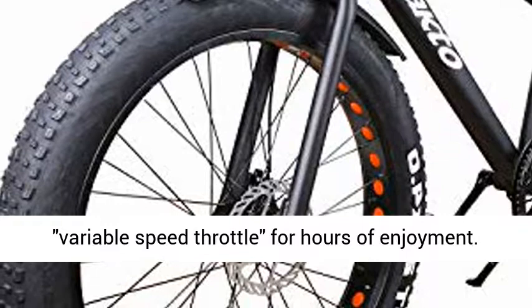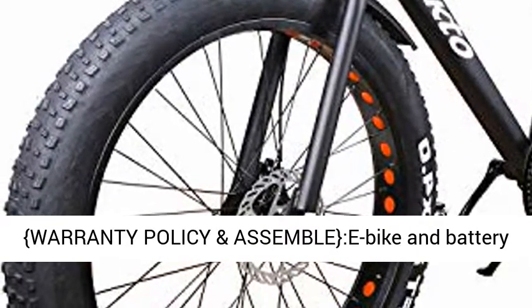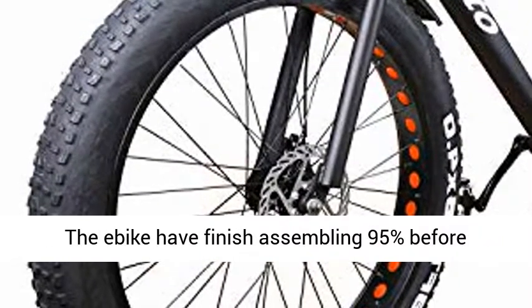Combining two modes would be a better choice — selectable pedal assist or twist the variable-speed throttle for hours of enjoyment. Warranty policy: the e-bike and battery carry a one-year warranty, and parts are free for customers during the quality assurance period.